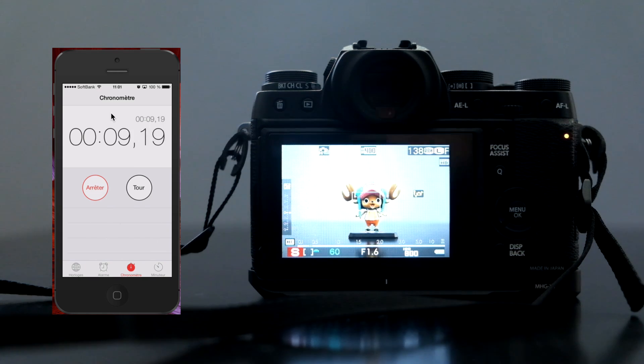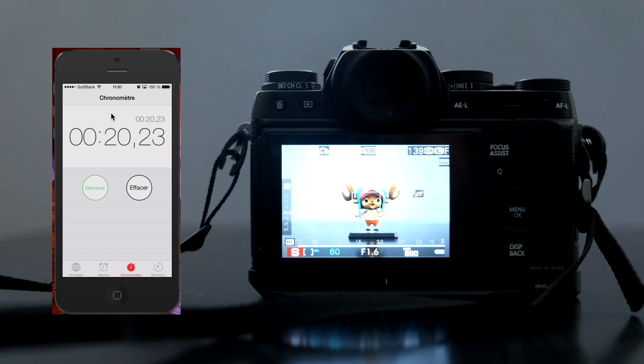Alright, so blinking. Still blinking. Alright, so it took around 20 seconds for the X-T1 to write down all the images it had in its buffer after the 5-second burst into the memory card.